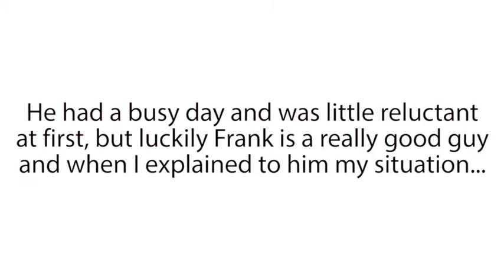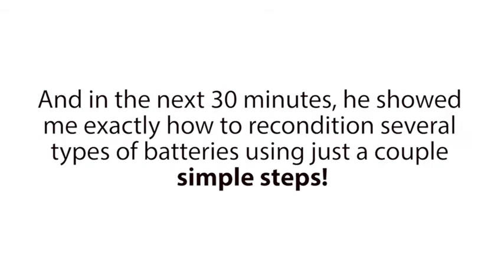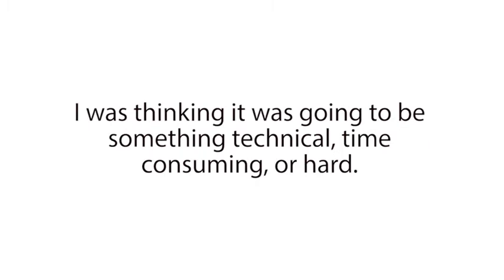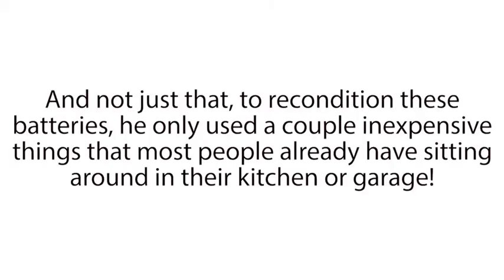He had a busy day and was a little reluctant at first, but luckily Frank is a really good guy, and when I explained to him my situation, he gave in. In the next 30 minutes, he showed me exactly how to recondition several types of batteries using just a couple simple steps. To be honest, I was pretty shocked at how fast and easy it was. I was thinking it was going to be something technical, time consuming, or hard, but nope, it really couldn't be easier. And not just that — to recondition these batteries, he only used a couple of inexpensive things that most people already have sitting around in their kitchen or garage.